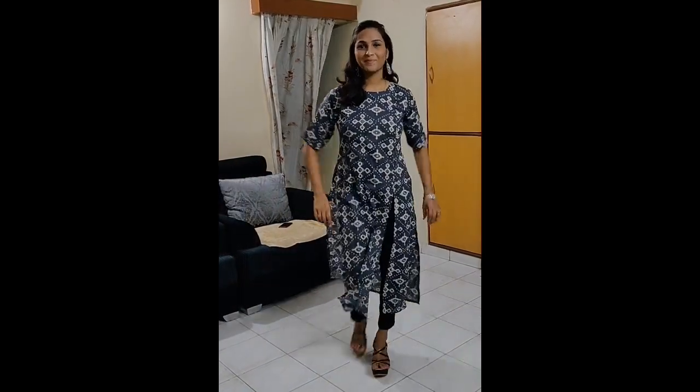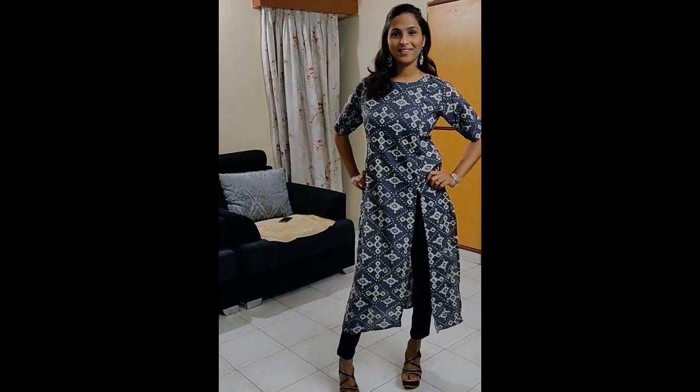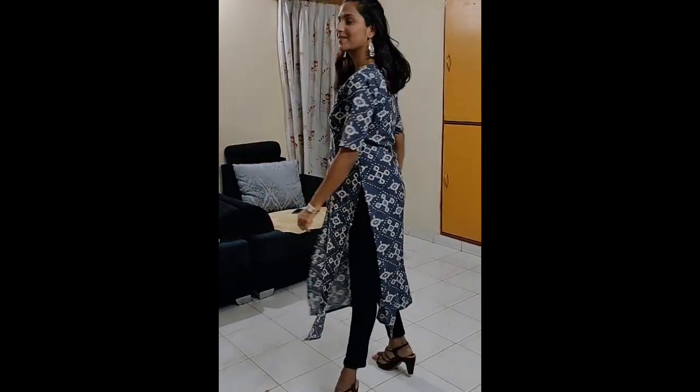The next one is from Lebas brand — a slate grey based printed kurti. Its design is very good and its material is good. I have used it with ankle leggings. If you want it with black palazzo, that will also be a good look.